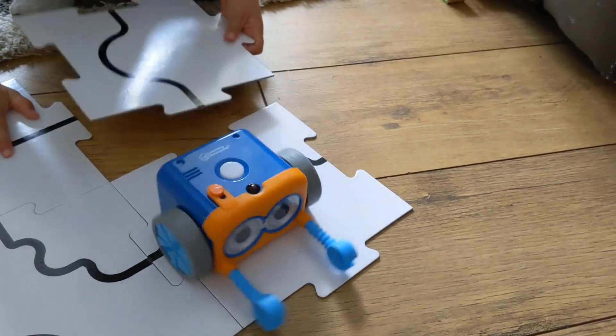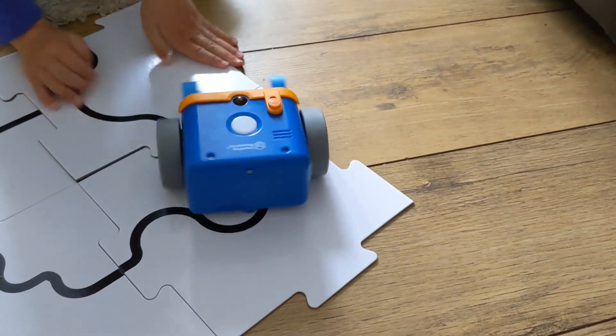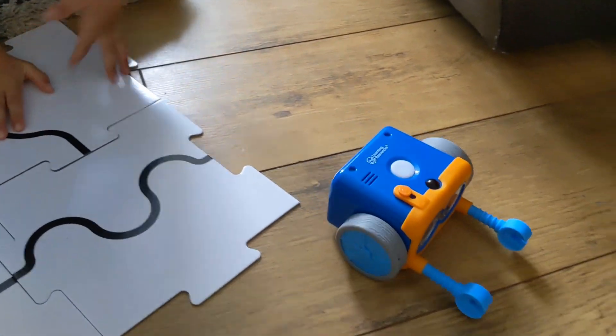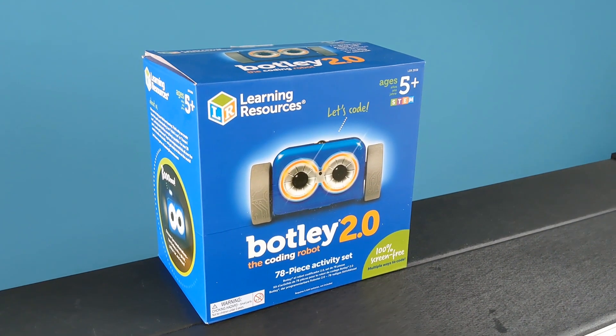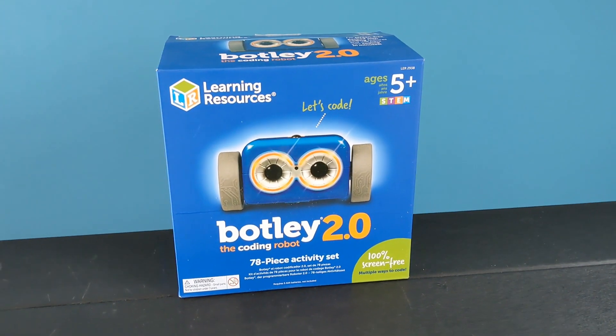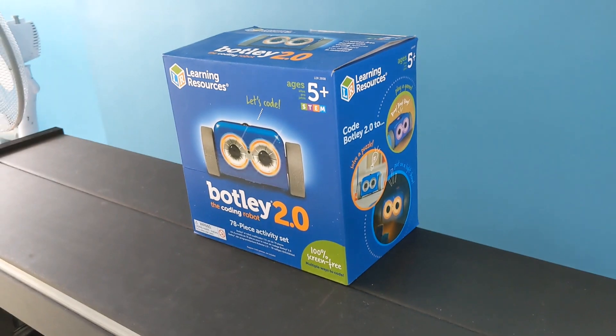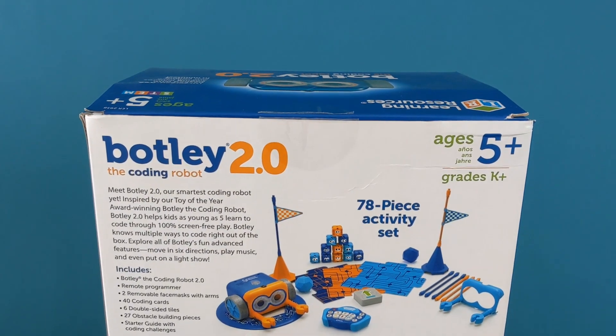Thankfully, there are a lot of different tools and toys out there which help to foster a coding mindset for young minds. One I'd like to take a look at in this video is Botly 2.0. I'd like to thank Learning Resources for providing the Botly 2.0 activity kit and, as always, my review will be honest and open and isn't influenced by the provision of the kit itself.